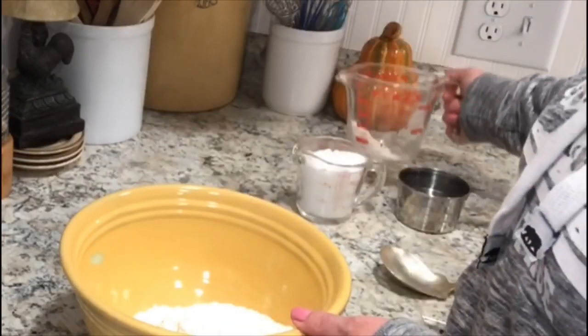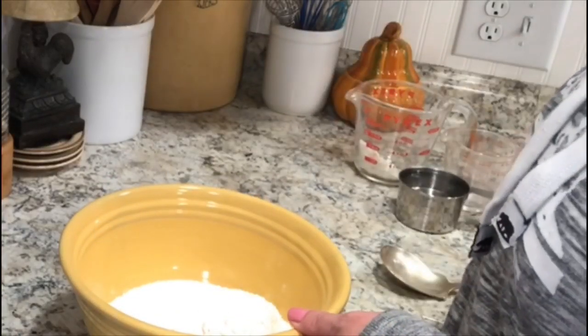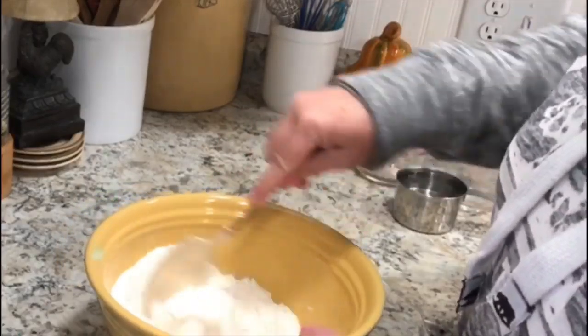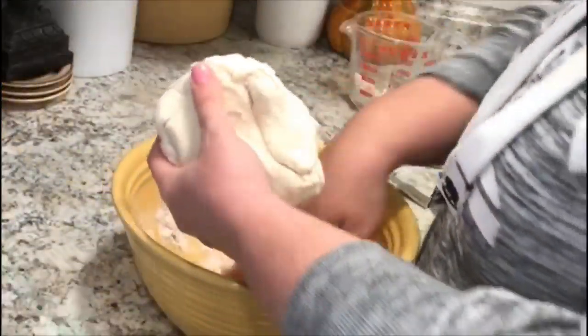First, mix up some classic salt dough — I will have the recipe in the description box below. It's very simple: it's just two cups of flour, one cup of salt. Give that a quick mix, then add one cup of water and mix it up to form it into a dough, then set it aside.